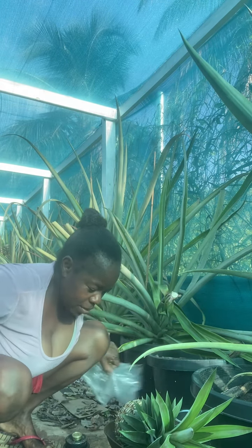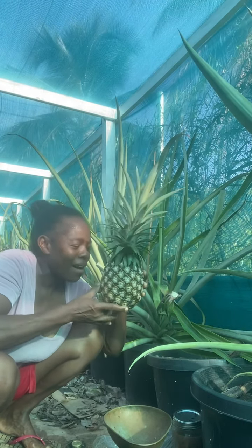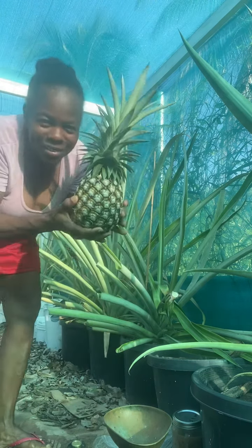So there we go — my first white sugar loaf pineapple from Hole in the Mountain Farm. This was actually grown from the head of a pineapple that I bought and had shipped to Florida, and then shipped to St. Croix. So here we have it: white sugar loaf, for the enjoyment of Myrtle.